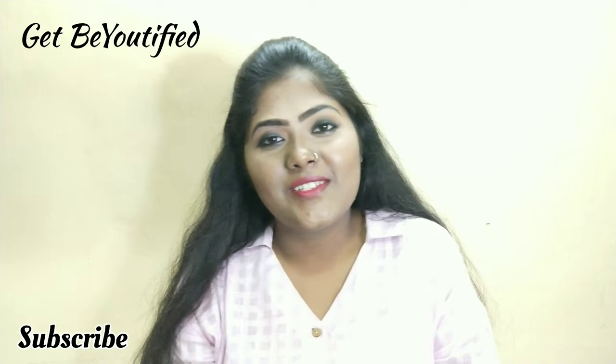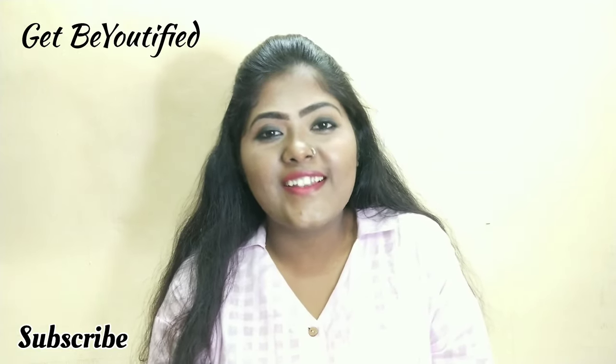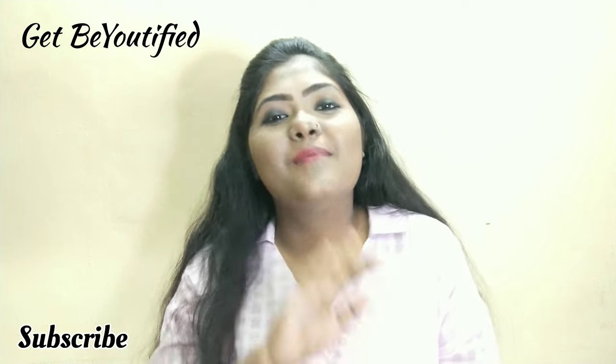If you all love this video, do like, comment, share, and don't forget to subscribe to our channel, Get Beautified. Until then, bye guys!